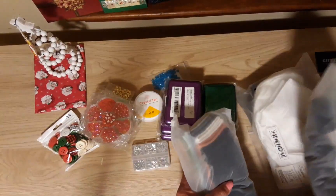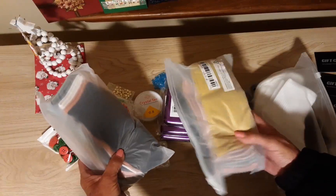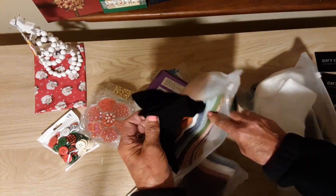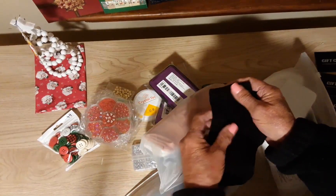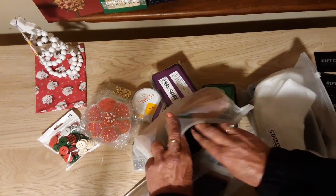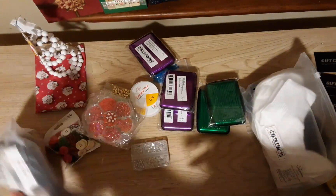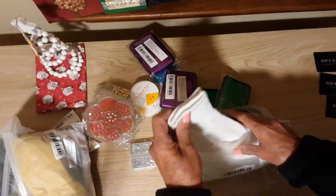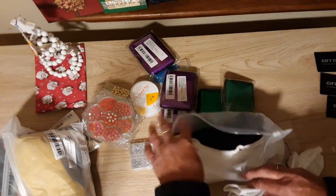I bought tons of socks. This is 10 pairs for $3.48 — I'll open them to show you. They're all different colors and they're for the kids, because they go to work and have to wear socks all the time, so we always do socks at Christmas. They're really really soft, just those short ankle ones — comes out to about 30 cents a pair. Then these were $5.98 for 10 pairs — these are the higher ankle socks, nice and soft too, just black and white.